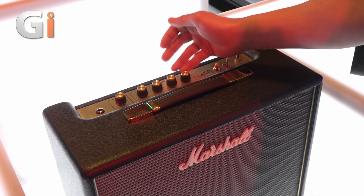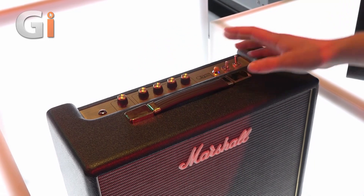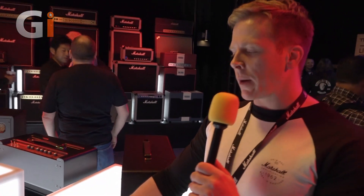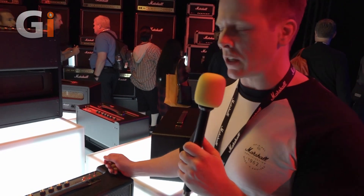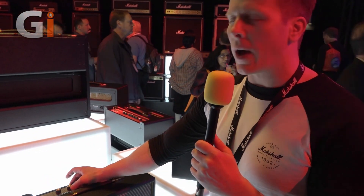Then we have our basic EQ: bass, middle, treble, and then the tilt control. The tilt control is on all of the Origin series and it gives you the same kind of feel as plugging into an old Plexi or a JTM 45. You can go from the bright channel to the dark channel — turn it all the way down for the darker channel on a Plexi, all the way up for the brighter channel, and anywhere in between.